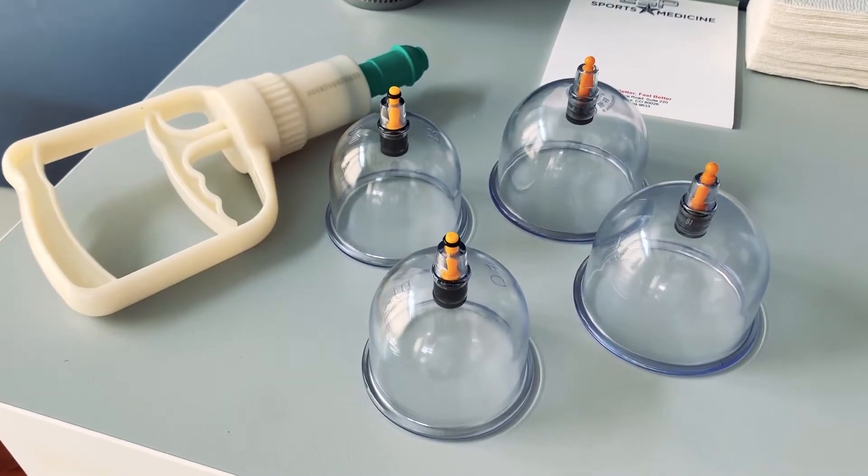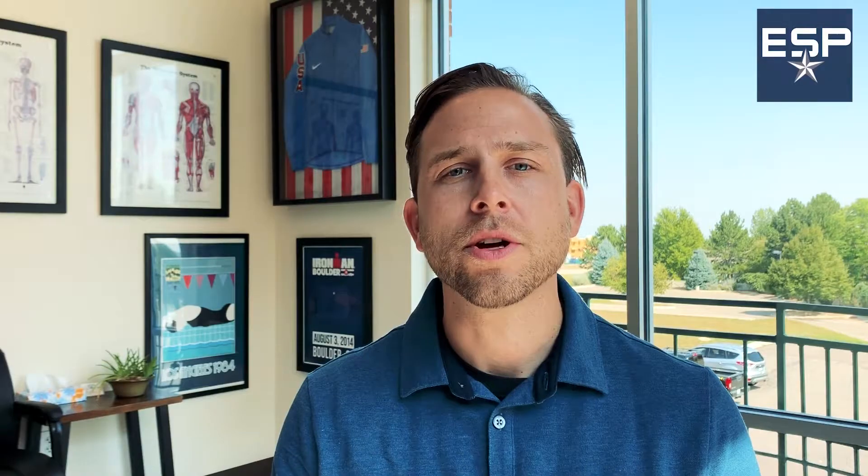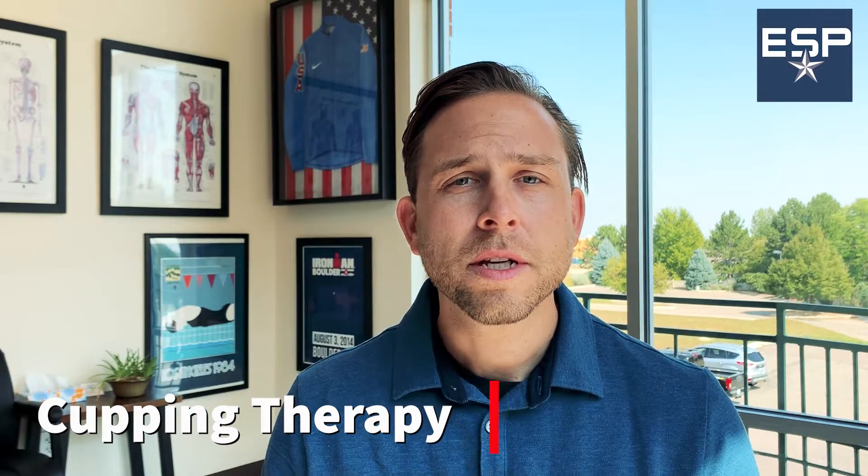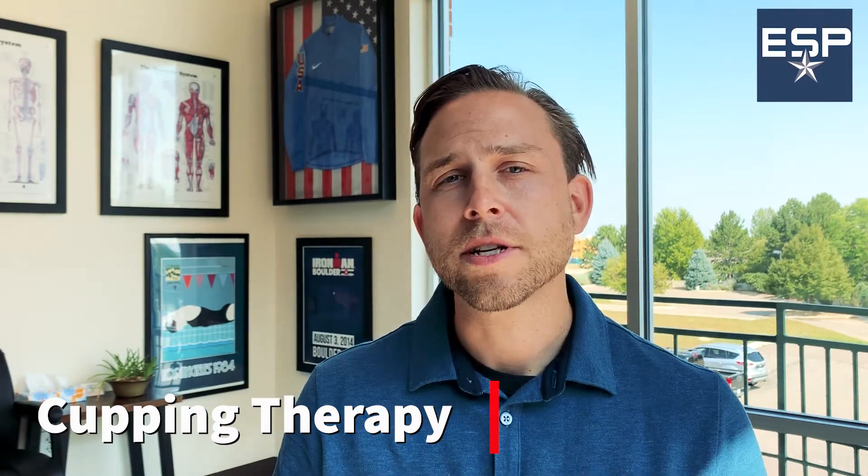What people also don't realize is that, similar to gua sha or scraping techniques, cupping is something the patient can do at home and we're more than happy to show you how to treat yourself. That simply takes some time and effort to understand the principles, and we will always show you how to treat yourself in a safe and effective manner.